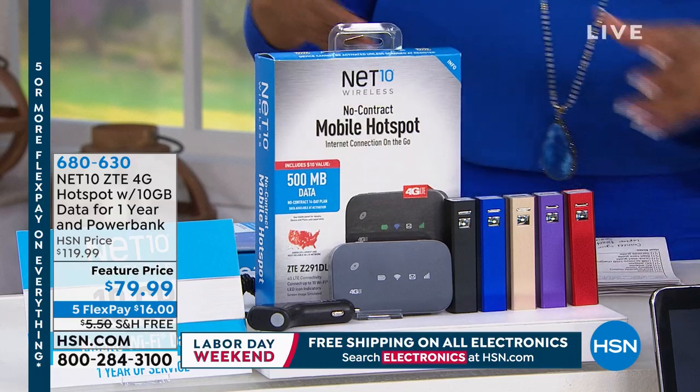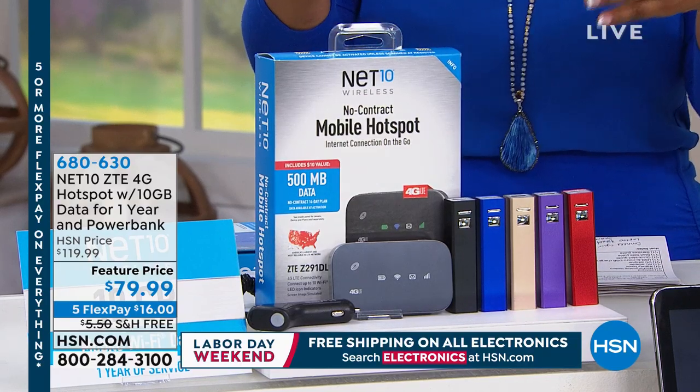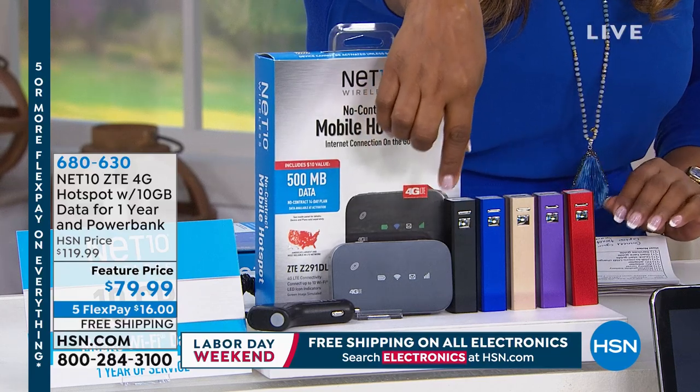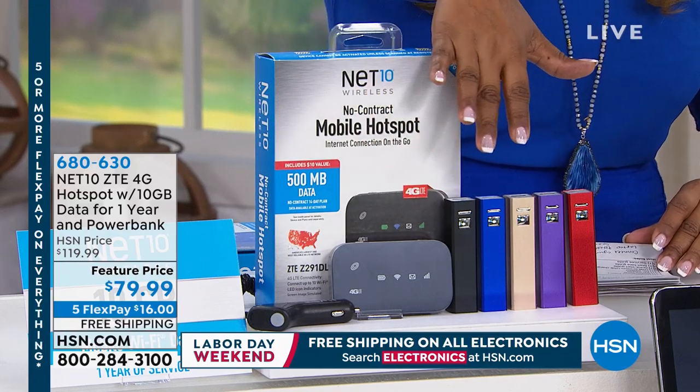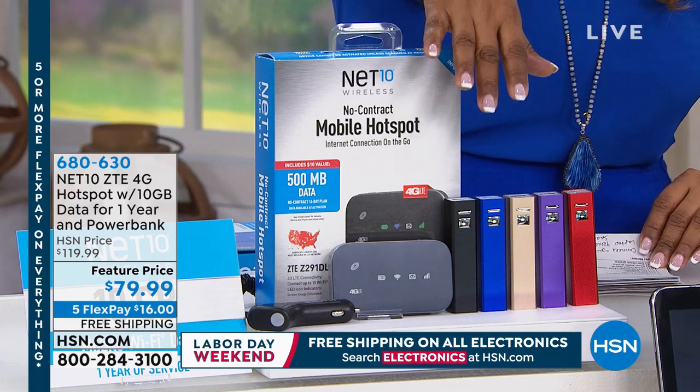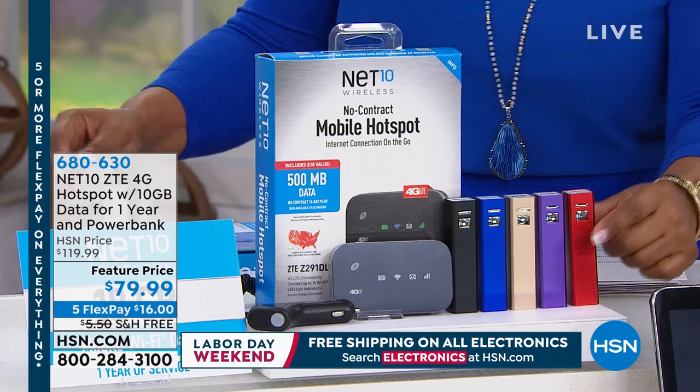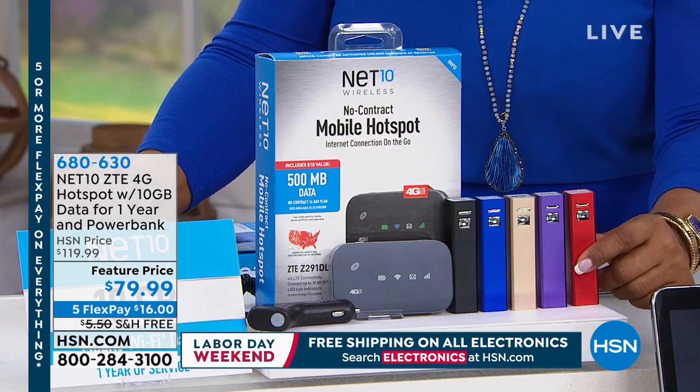You think of a hotspot and you think, is it this complicated device? It's not. There's your hotspot. We're going to include for you everything that you need, including your AC adapter, your DC adapter, and a little charger.